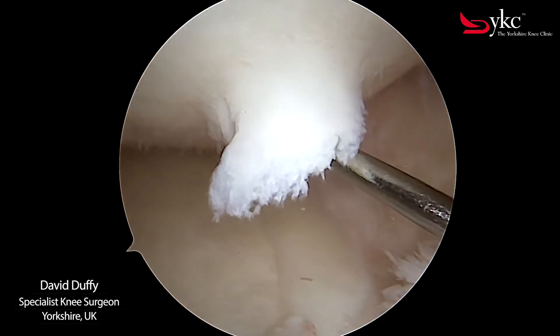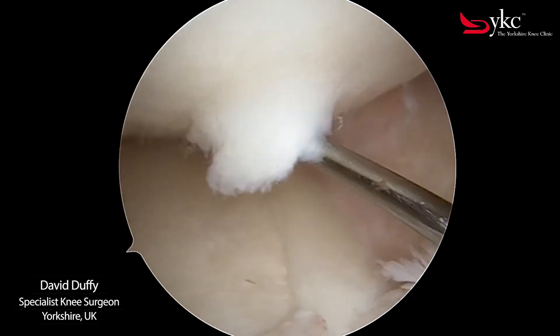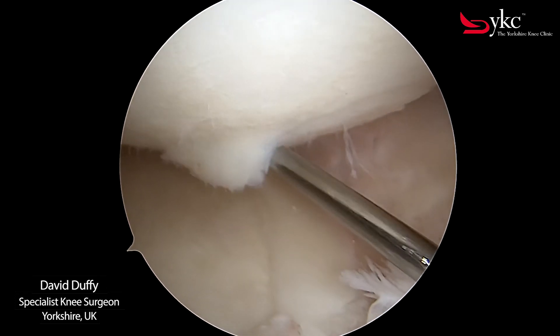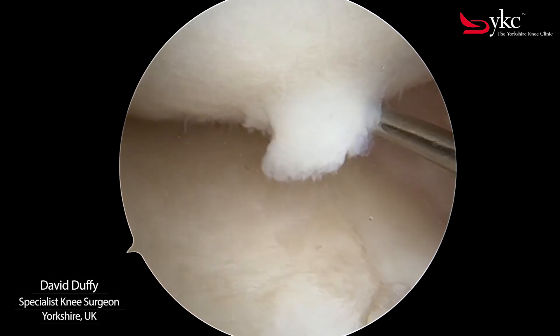But articular cartilage can be injured, and if it separates from the underlying bone it may create a loose flap. It can be appreciated how this could cause pain and catching as the knee bends.